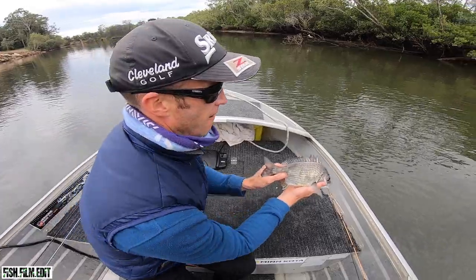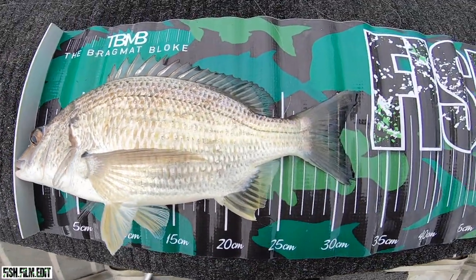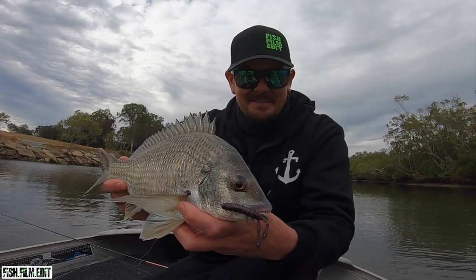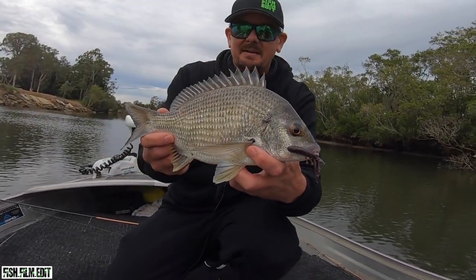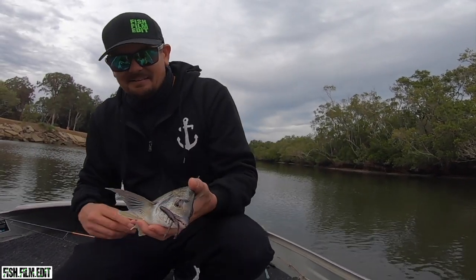There you go - that's a nice brim, 30 forker, nice and fat. Just ate that Elite Lures lethal tusk, just a little crayfish yabby little creature bait. So cool - I'll take that.